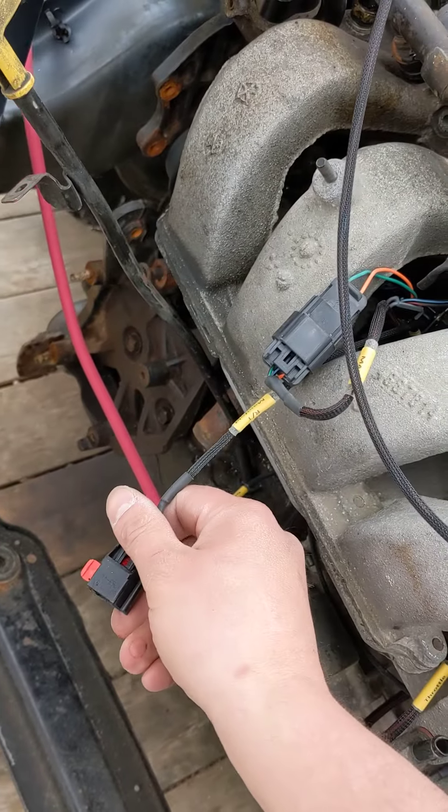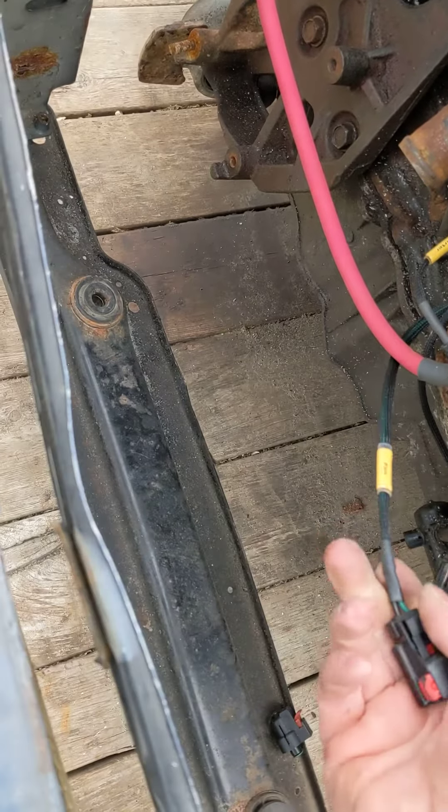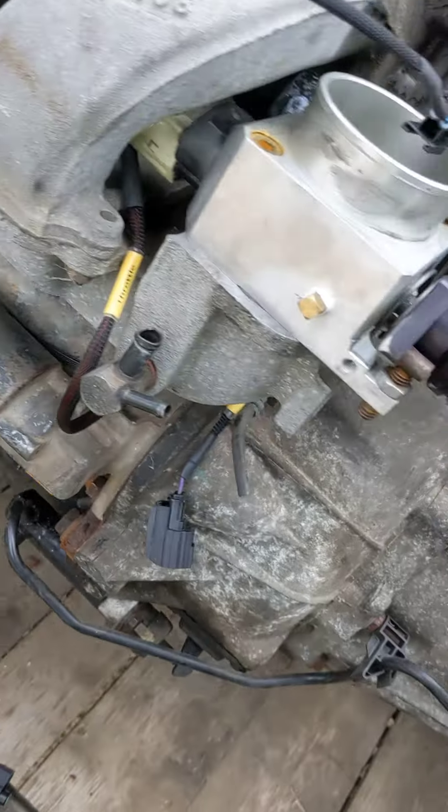And here's a connector for the RT manifold. You got one for the fan and that comes with the pigtail so you can wire it up. And then that's all you need to do.